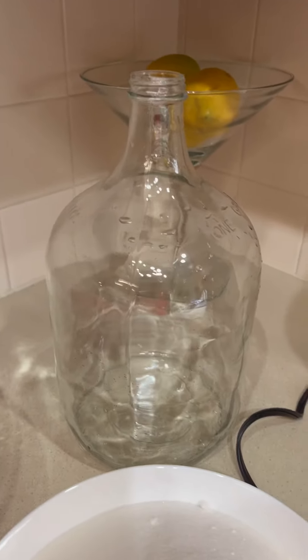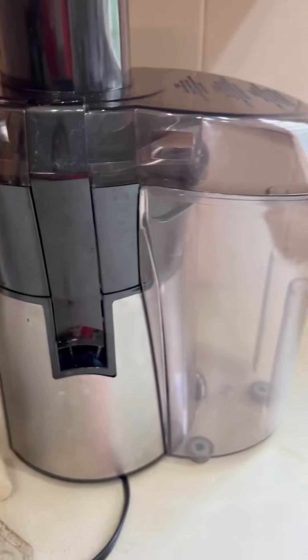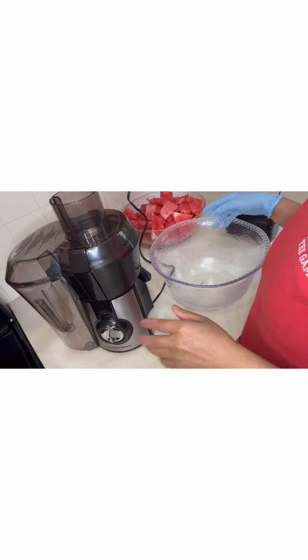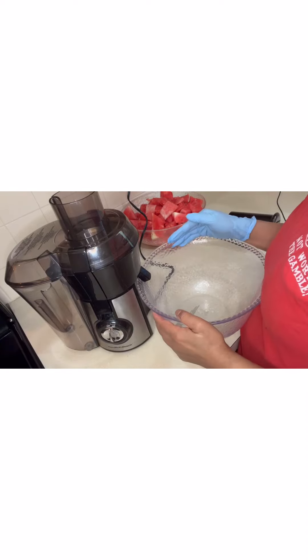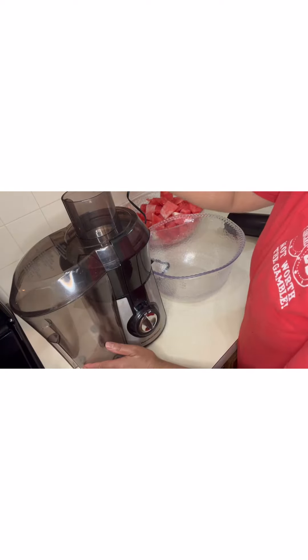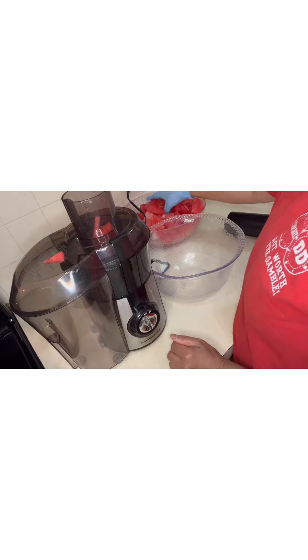And then of course the gallon container we're going to use to transfer the liquid, and this is the juicer. So let's begin — we're using our juicer. First thing first, we're going to put this deep bowl to catch the juice, and then let's begin — just drop everything in, well, not everything.